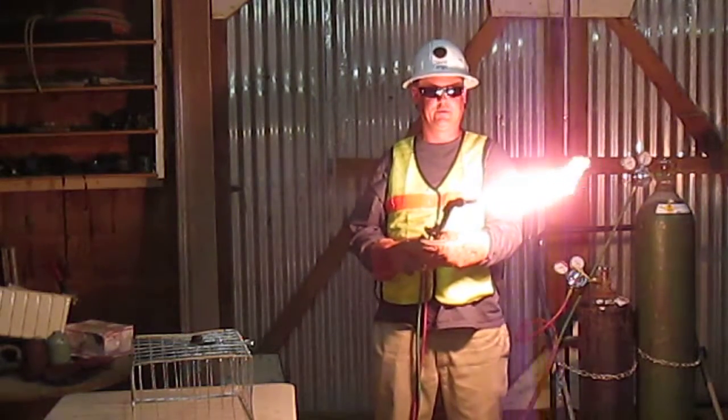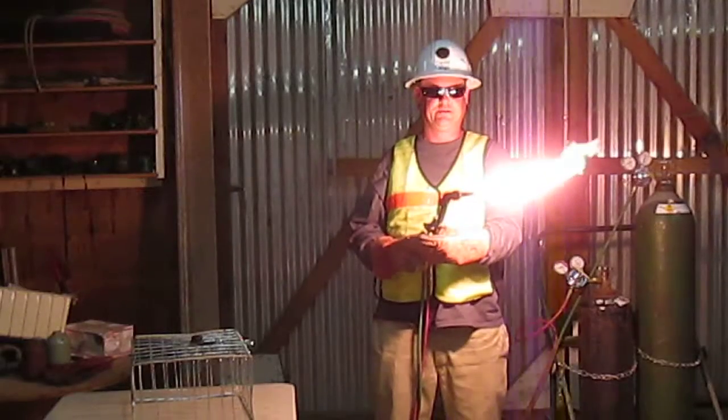Next, I'm going to open the oxygen preheat valve to neutral flame.